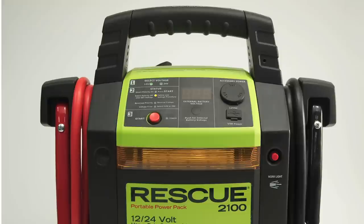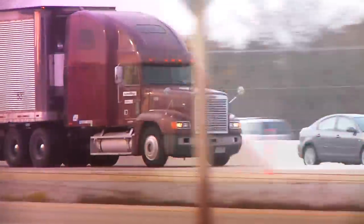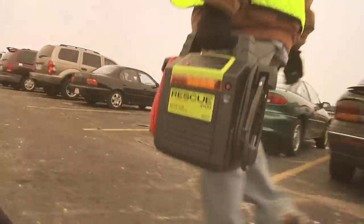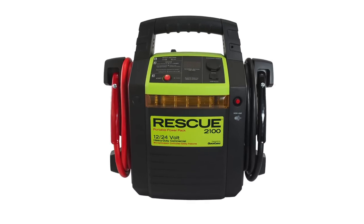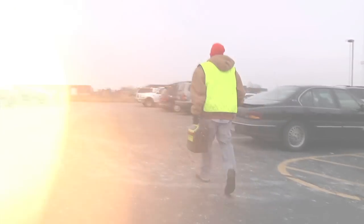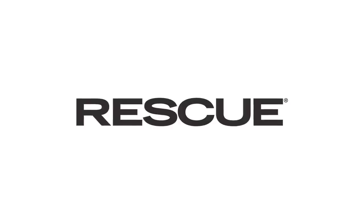With 4,000 peak amps at 12 volts, the 2100 offers commercial-grade power for cars, trucks, and commercial equipment in a hand-carried package. The RESCUE 2100 portable power pack by Quick Cable — find it at your nearest RESCUE dealer today.